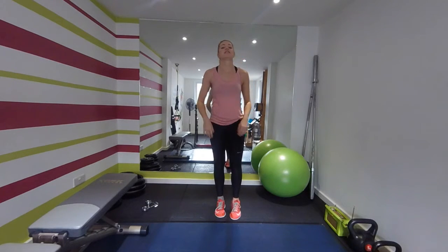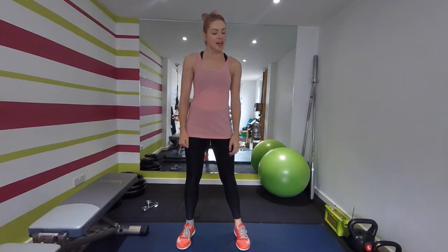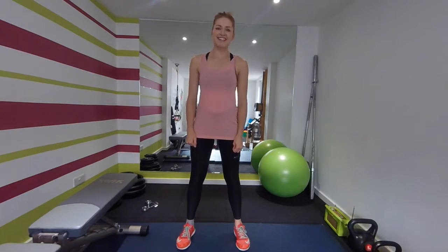Time. Excellent — grab yourself a sip of water, then we're going to go on to our main round. Our main round is just under ten minutes long and I've got five exercises repeated twice. Fifty seconds on, ten seconds rest in between — not a lot of time. Let's get started.